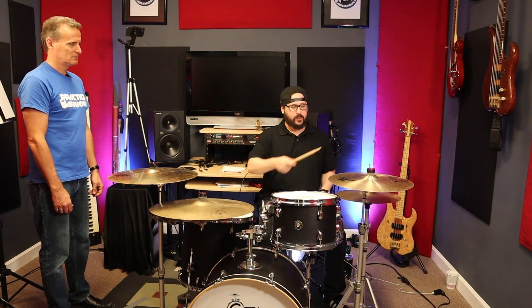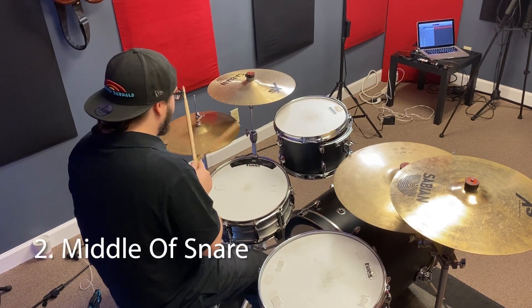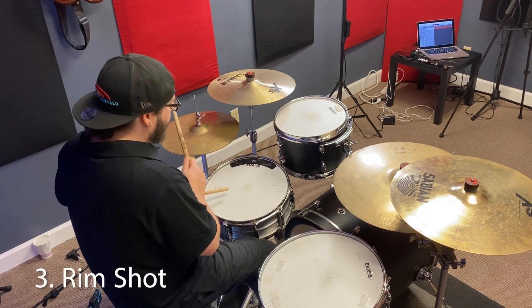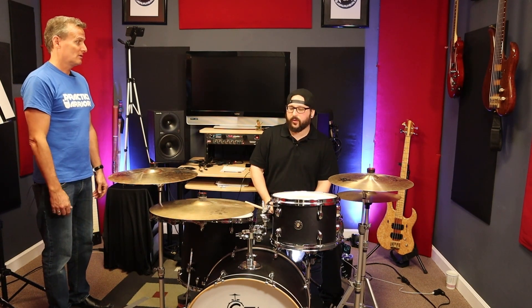I'm going to demonstrate just playing a beat with all those things happening. With all those variations, you've got so many different combinations of sounds in just a regular backbeat — in just a regular two and four — you can change up all these things. It's incredible.